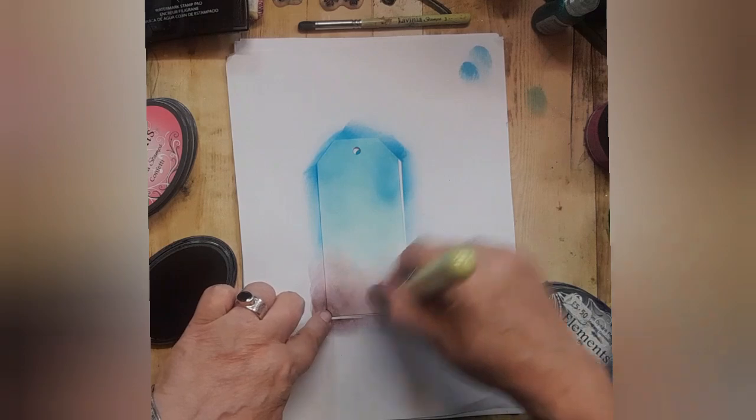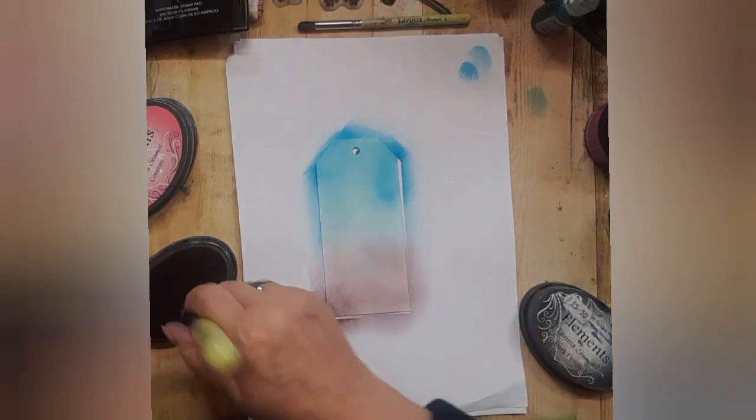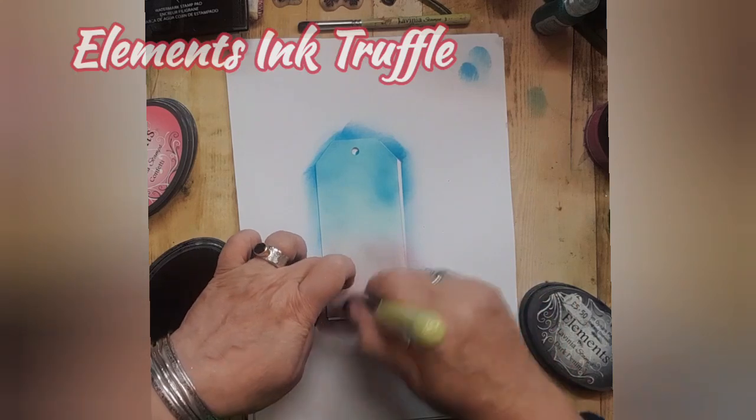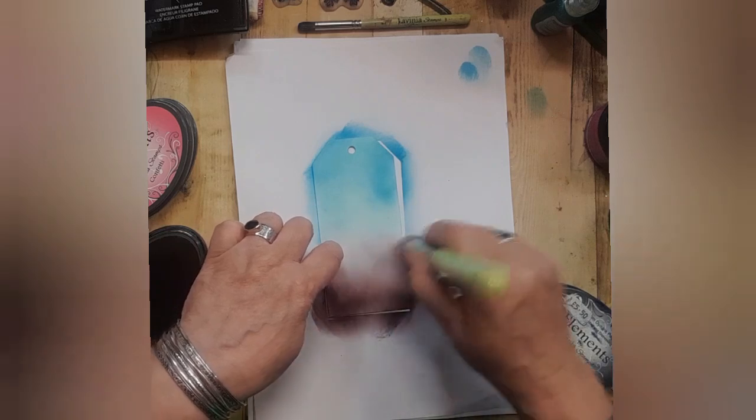So we're doing the same sort of thing this time with a different colour — it's Elements ink truffle — and it's darker in the corners and going to barely anything in the centre.